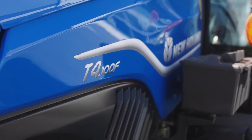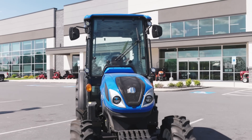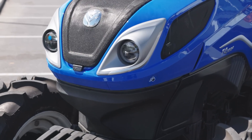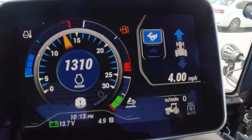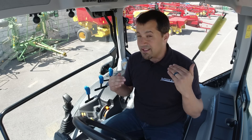Neil from Messick's here to share some cool new tractor stuff with you today. I'm sitting in a New Holland T4 Vineyard tractor, and while this vineyard machine may not be applicable to many of you, it is one of the first models we're seeing that has some new features that we're going to see across other CNH products in the future. Today we're going to show you some of the new things on this model.